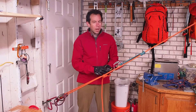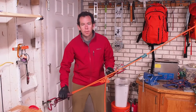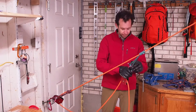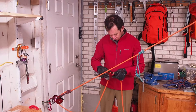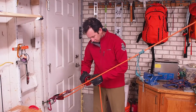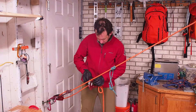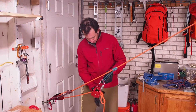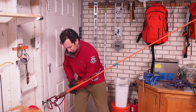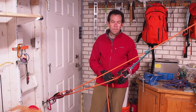When I encounter the knot at the haul pulley, I can simply set the ratcheting prusik and move the pulley below the knot. And at this point we have successfully passed the knot through the raise.